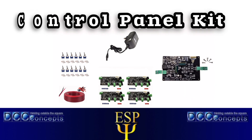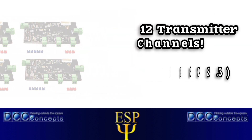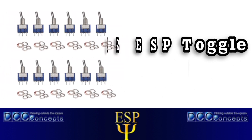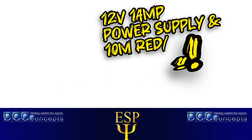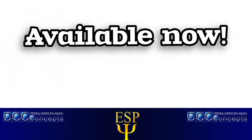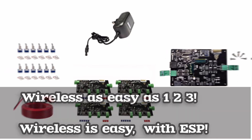This includes absolutely everything you'll need to get started on your wireless journey, including 12 transmitter channels, a universal interface ESP receiver, 12 ESP toggle switches, plus a 12 volt 1 amp power supply and the wire you need to get things sorted. And of course we're always on hand to offer you any help or advice you may need getting set up.